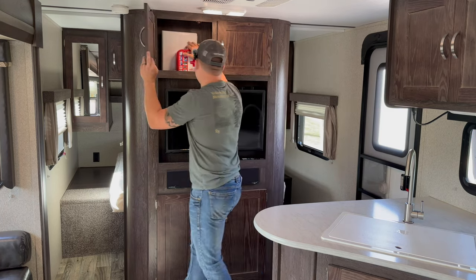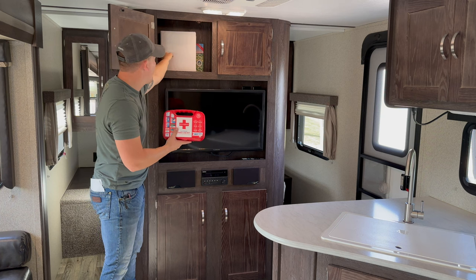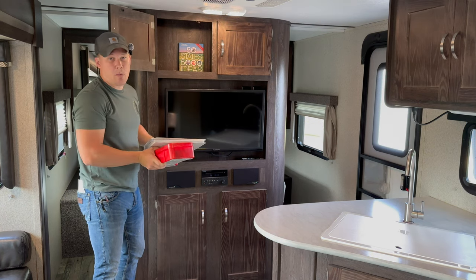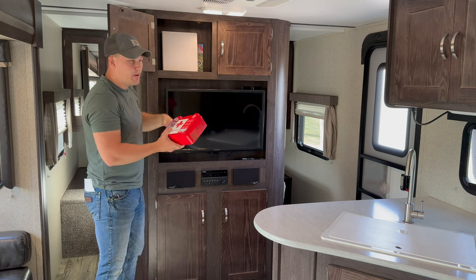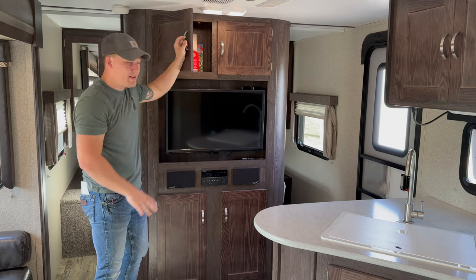Right above the TV, we provide a first aid kit. There's also a booklet here containing every manual for the camper — if anything goes wrong, refer to those manuals. We also provide a travel guide covering 50 great locations across all 50 states.